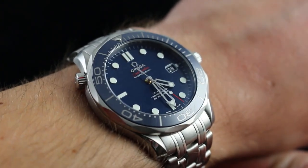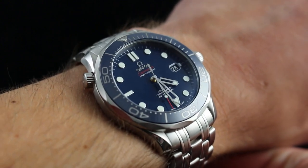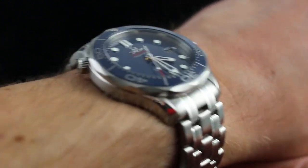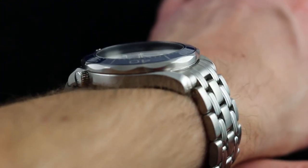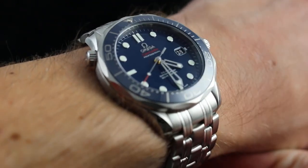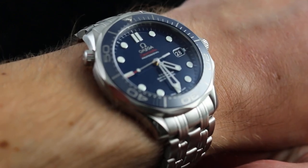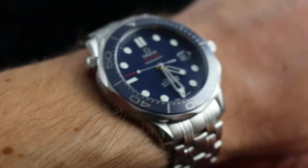This Omega Seamaster 300 incorporates all of the running refinements since we first saw this style debut in 1993. It became a legend on the wrist of Pierce Brosnan through his four turns as Bond, and it's even made some cameo appearances with Daniel Craig during the modern reboot of the series. This is the style universally known as the 007 — the Bond.